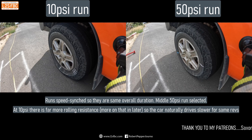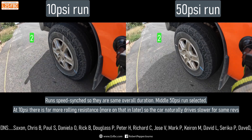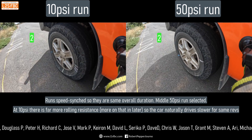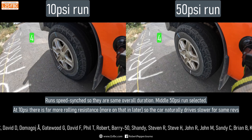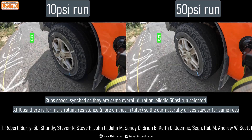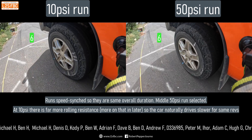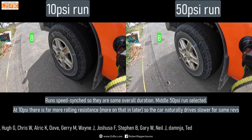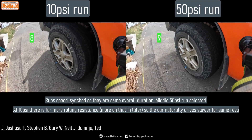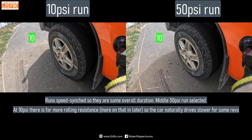Now we're going to put the 10 psi and the 50 psi runs together. I've speed-synced them so they run for the same duration. It's important to note that because of the much greater rolling resistance on the 10 psi tyre — something we'll cover in a moment — the car runs slower for a given number of revs, but I've synchronised the two speeds so it should be approximately the same. Stopping at the halfway mark of 10 rotations, you can see a small but noticeable difference already.